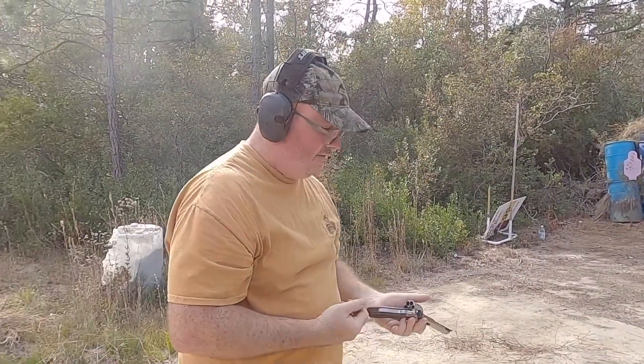She's spot on now — spot on. Let's try some 357 Magnum.